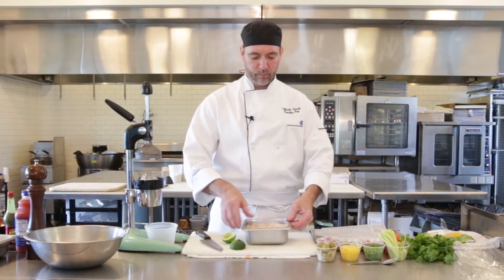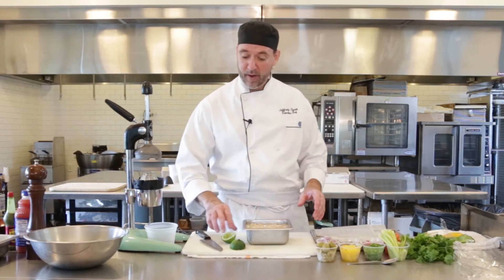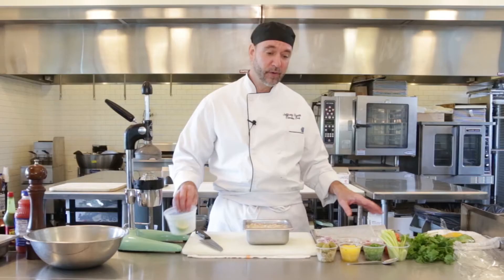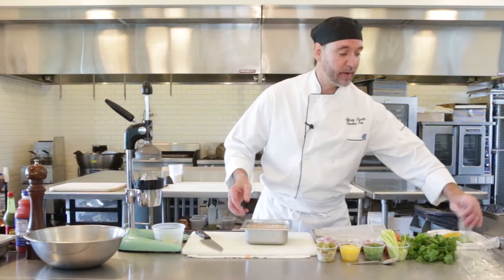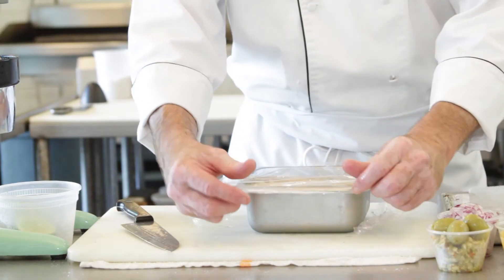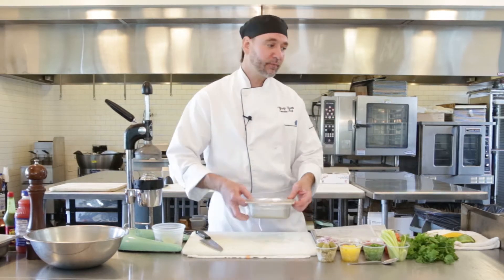So it's all nice and covered, and we're gonna let that sit in the fridge. This is gonna need to sit for about two to three hours. You can do this even more ahead if you want — let it go overnight, make it the night before. But about two or three hours is plenty. The acid in the lime juice is gonna cook the fish, so it's gonna get that opaque, sort of whitish looking, and that's when you know it's ready. Let's go ahead and cover this up and set that in the fridge.